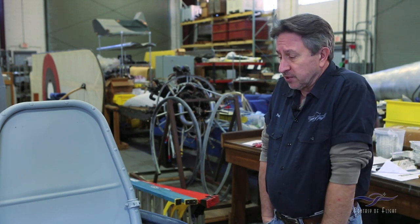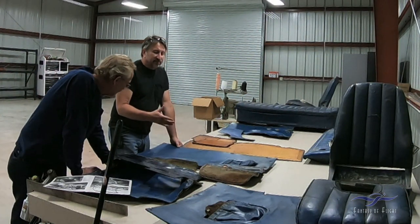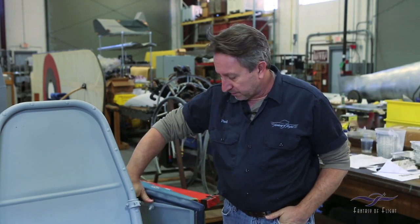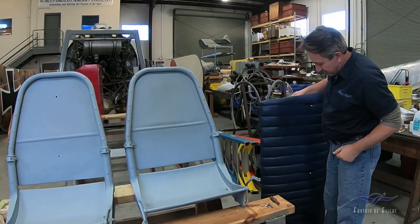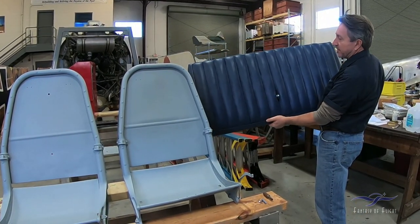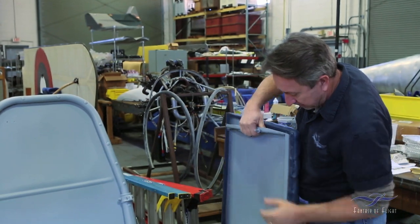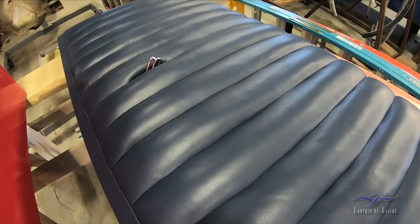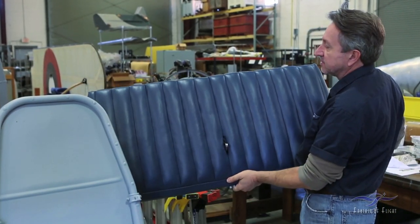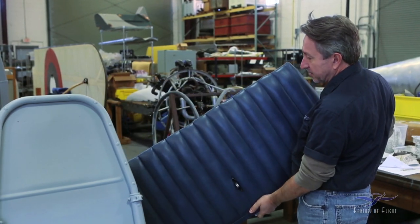We talked about the interior in some of the other episodes, and we're trying to get the last of this interior stuff to the upholstery guy so we can complete this project. He did give us another finished part which came out beautifully. This is actually the rear seat back support for the airplane — it came out very nice. We talked about the reconditioning of this back piece, it's gone through the upholstery, all the proper work is done, seat belt connections are all in place, and it's another completed piece. I'm very happy with it — this guy is doing a fantastic job.